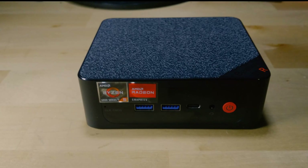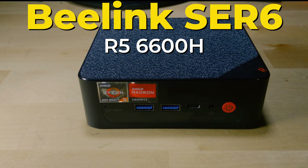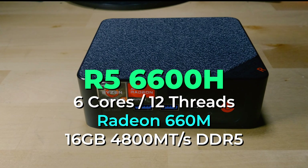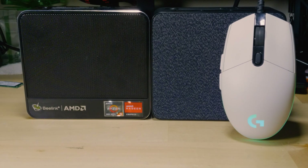What I want to test is if this mini PC can actually game at 1440p. This is the B-Link SRE6 with the Ryzen 5 6600H — a 6-core, 12-thread CPU with no dedicated graphics card. It has an integrated iGPU called the Radeon 660M, built right into the CPU itself. That means we can have an extremely small package, but it does put some limits on the level of performance we can realistically have.